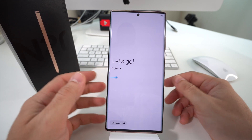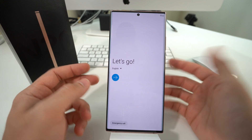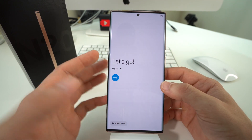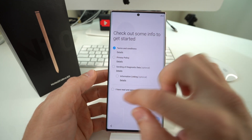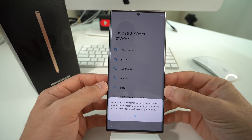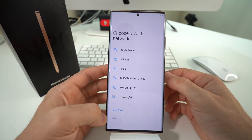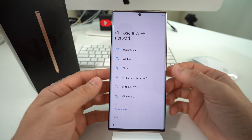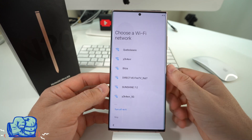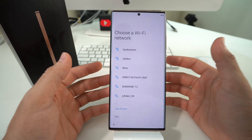The phone has rebooted and is completely reset back to its factory condition. As you can see, it's at the initial setup of the Note 20 — you have to go through the options, agree to the terms and conditions, and connect to Wi-Fi. The Note 20 has been completely reset. I hope this video helped you out; if it did, give it a like. That's it for this one — catch you in the next one, peace.